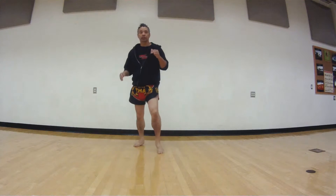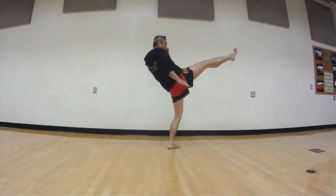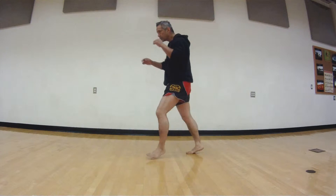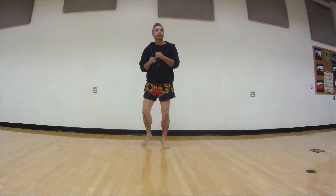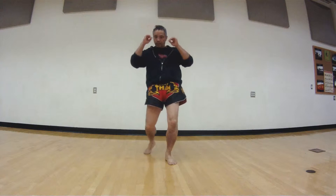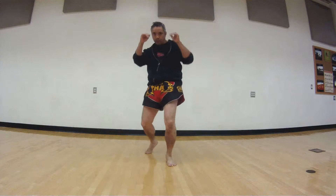Let's do a push kick. So push kick — boom. Same way you threw that push kick, the hip comes a little bit forward. We'll drill that: one, two, three, four, five — good.